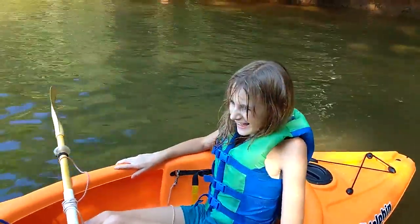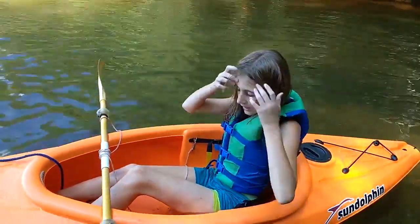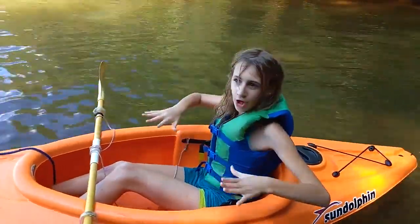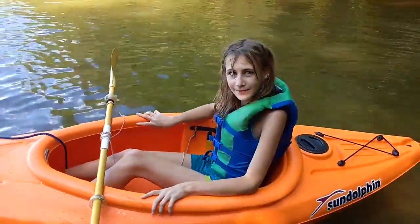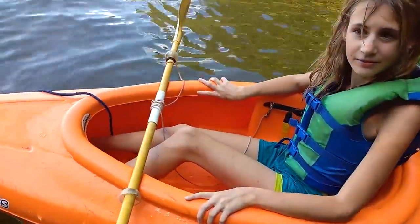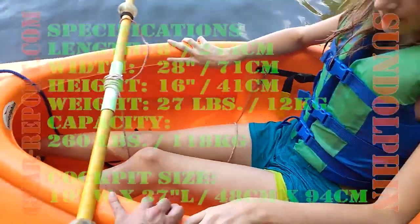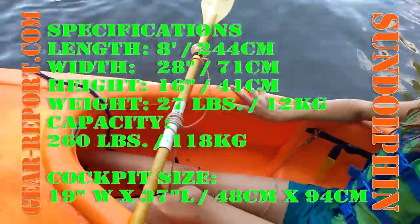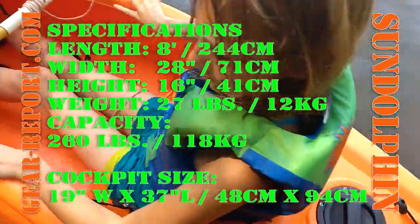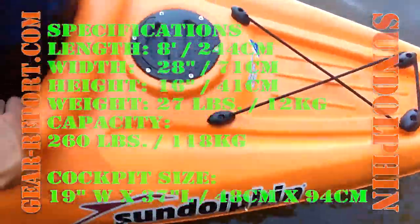Gear Girl, what do you think? Is this a stable kayak? When you get in it, do you feel like it's wobbly or really solid? You have to be careful — any large moves, you tip it over. That's the truth. I found sitting in this, I'm 6'4", so I can almost fit in this comfortably, but not quite. I can paddle it, but it's not fantastic for me. I'd like something a little bit bigger, but it works.